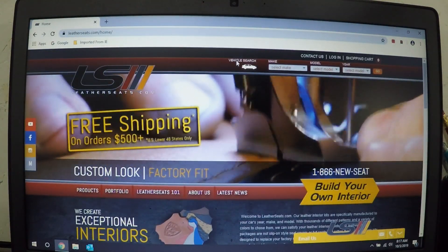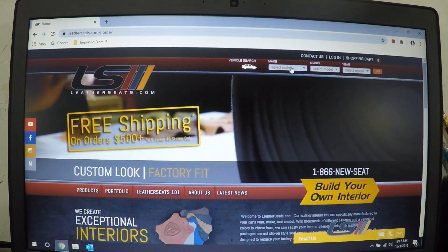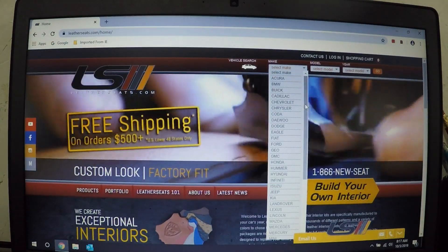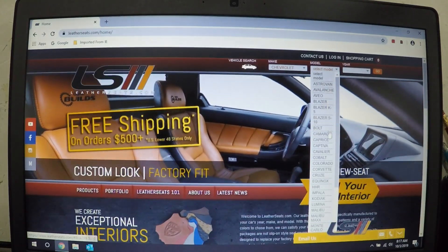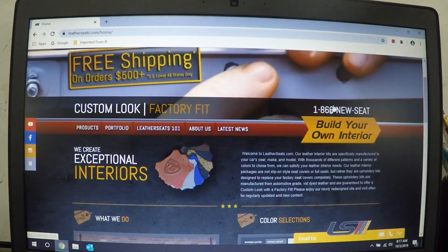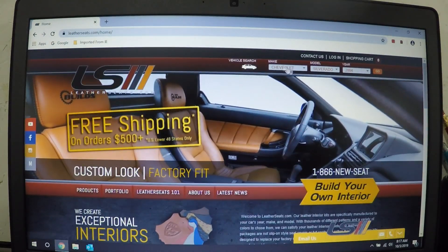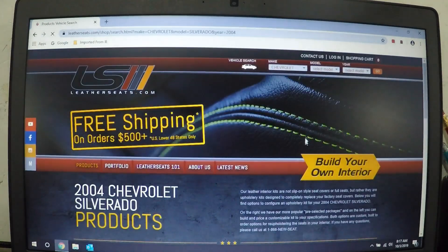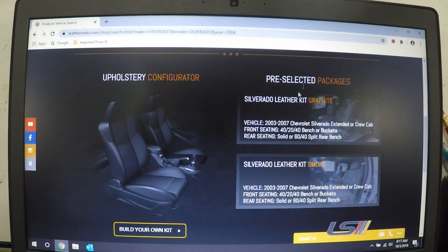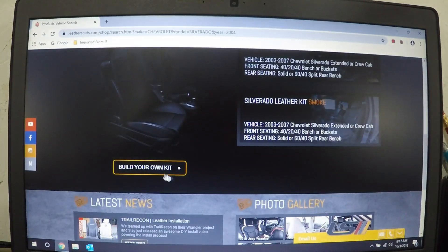I just want to put this in at the end — I want to show you their website, LeatherSeats.com. The most commonly asked question I get on my '04 is where did you get those seats? Obviously they're stock seats with LeatherSeats.com covers that completely replace the upholstery. So we'll just go through and show you what it's like to build the kit for my '04 Silverado. Chevrolet Silverado 2004 — you can build your own interior kit, and they have some preselected packages or you can just build your own kit.